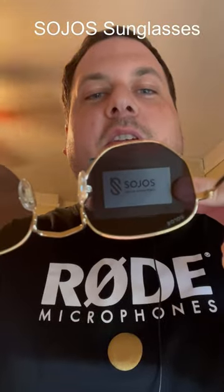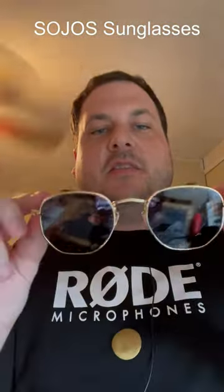You can see when I pull this up you could see it — that's the polarizer tester in action. Anyways, just a look at the Sohos sunglasses.